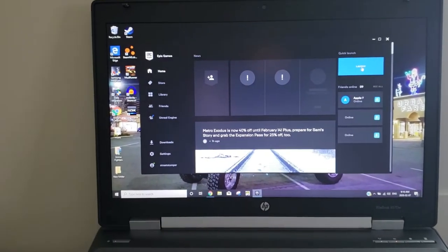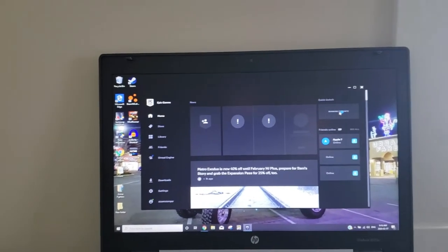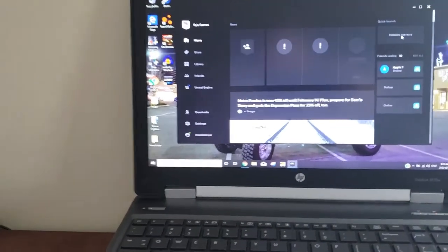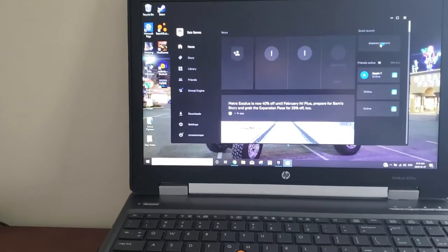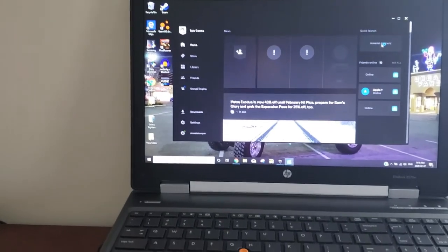Everything loads so fast with having that SSD in there. It's crazy. We did a comparison from the mechanical hard drive to the SSD on startup, and startup was 57 seconds with the mechanical. Now startup is something ridiculous like 16 seconds or something.